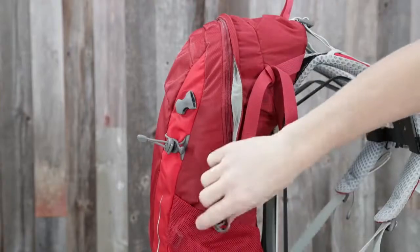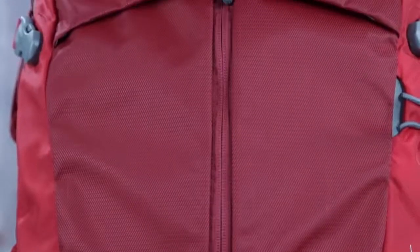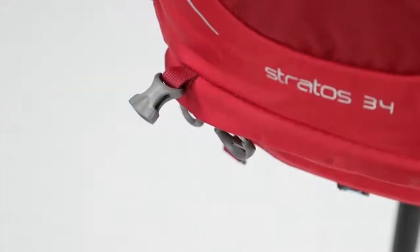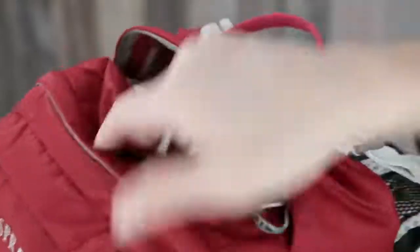On the Stratus 34, you'll find dual zippered panel access to the main compartment, a front panel vertical center zippered pocket, a zippered sleeping bag compartment with bellowed divider, removable sleeping pad straps, a front panel zippered slash pocket, and a large top panel zippered slash pocket.